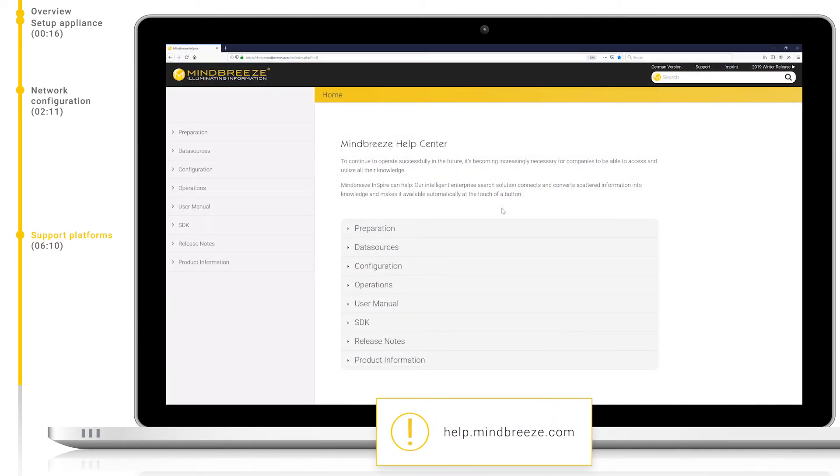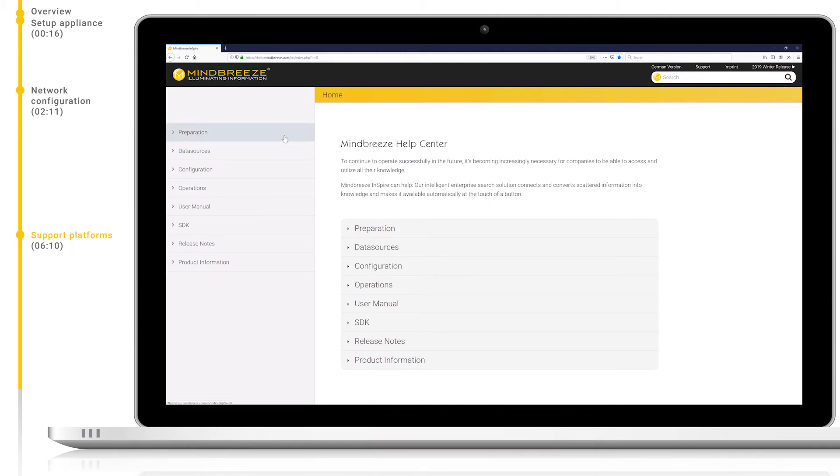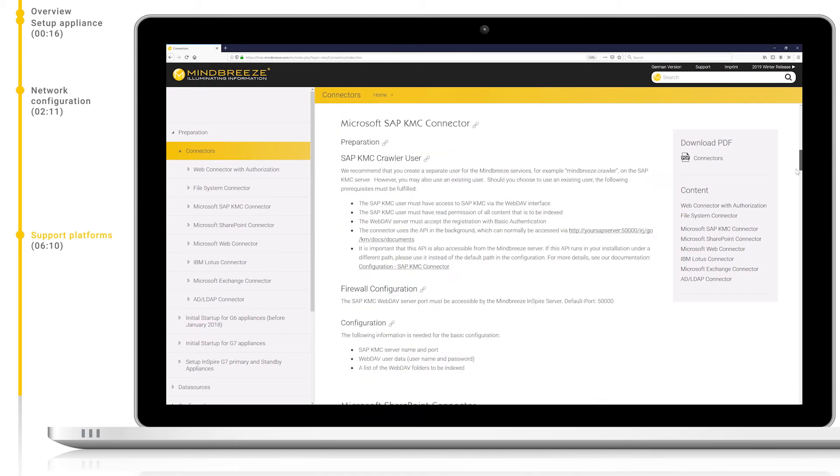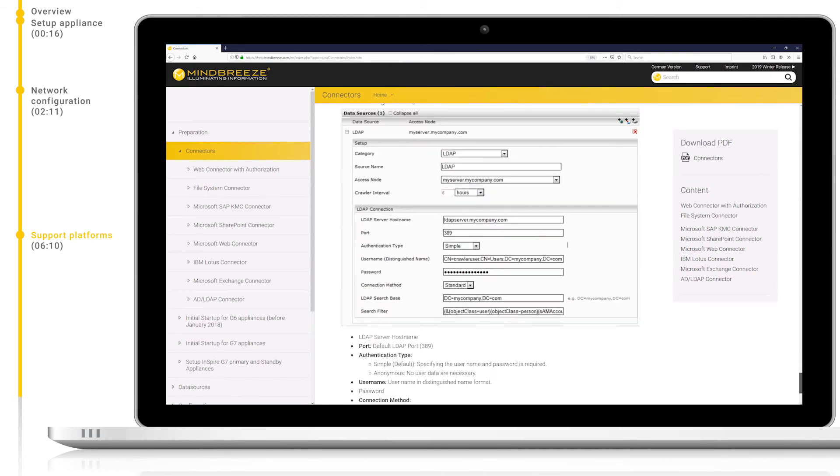Let's move on to help.mindbreeze.com. Here we will be able to find all general documentation surrounding MindBreeze Inspire, including different connectors, plugins, the SDK, and the search API. Simply navigate via the tree on the left-hand side, or search using the search bar at the top to find the documentation you need. The documentation has clear and easily navigable sections, and is also available in a PDF format.